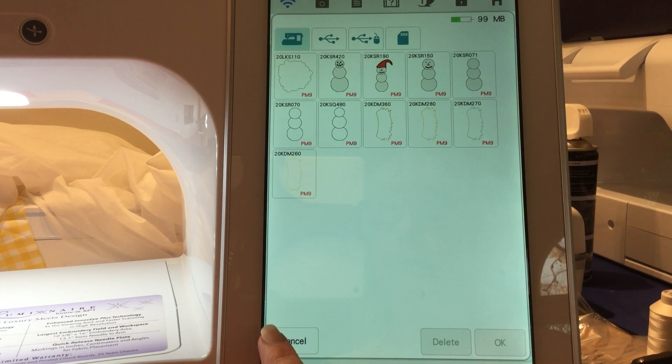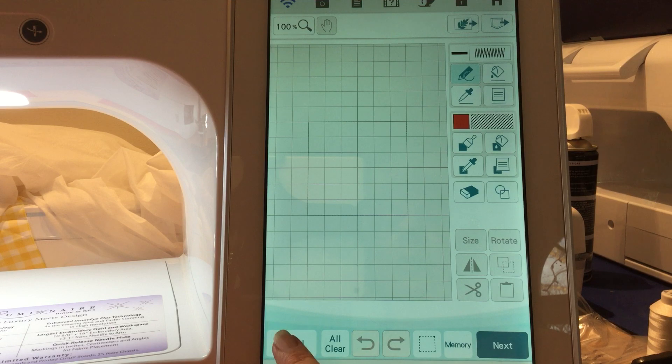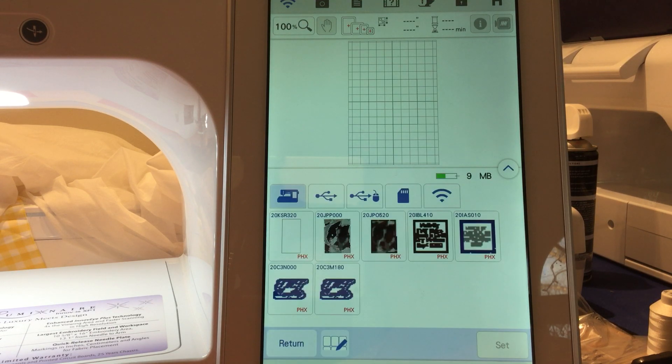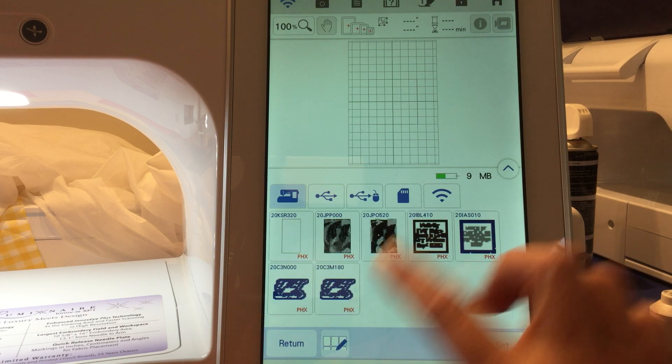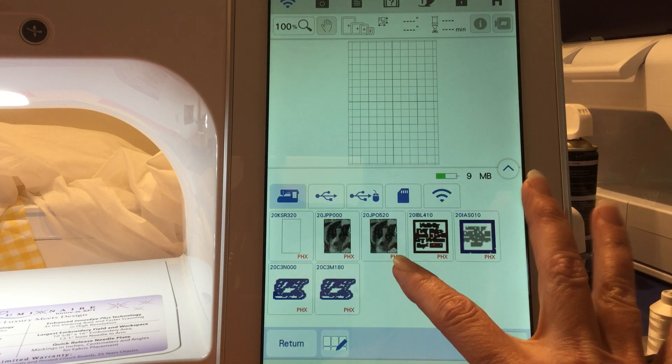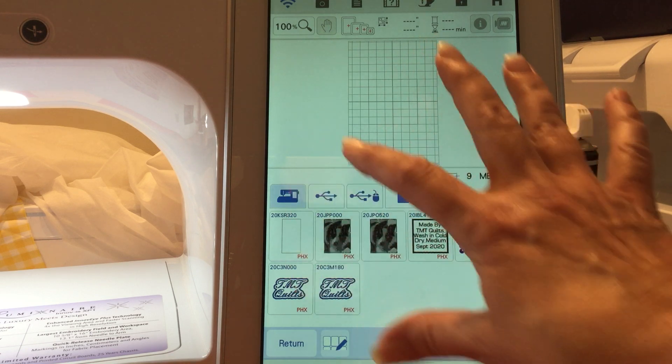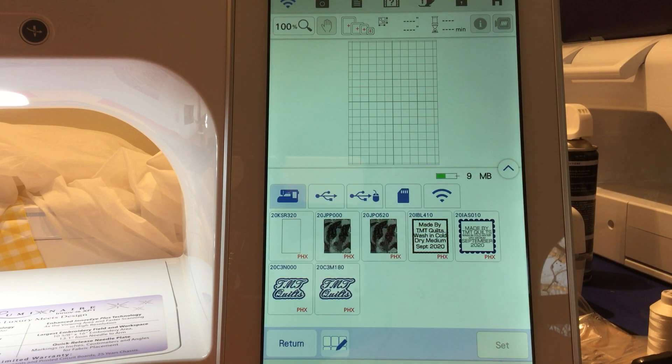Now we're going to go into our pocket on the main screen. These are designs that maybe you've scanned into your machine and saved to memory, or done in the embroidery section of your machine. The icon down here next to your return button —